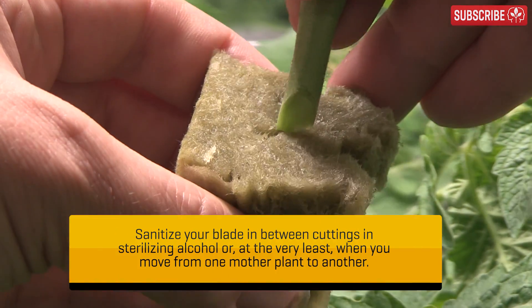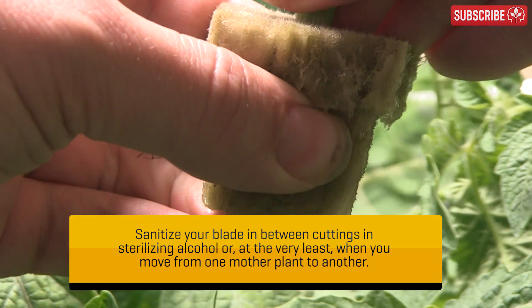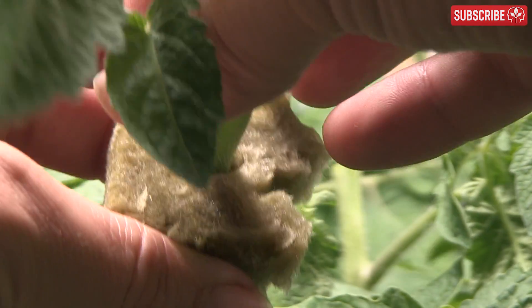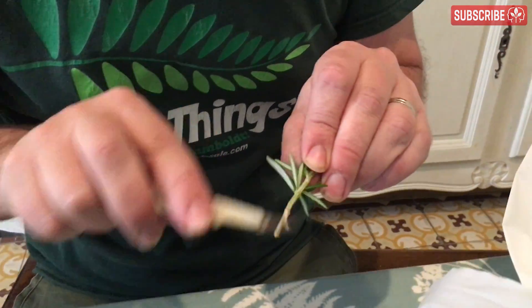Cuttings don't have to be taken at 45 degrees — just cut them off cleanly with minimal tissue damage. It's easier to insert them into the rooting media without bending, bruising, or crushing the stem. When inserted, the cutting should always feel well-anchored in the media.